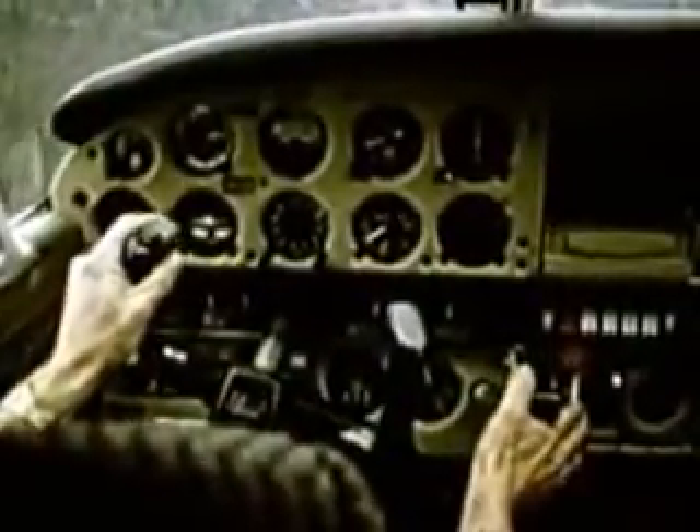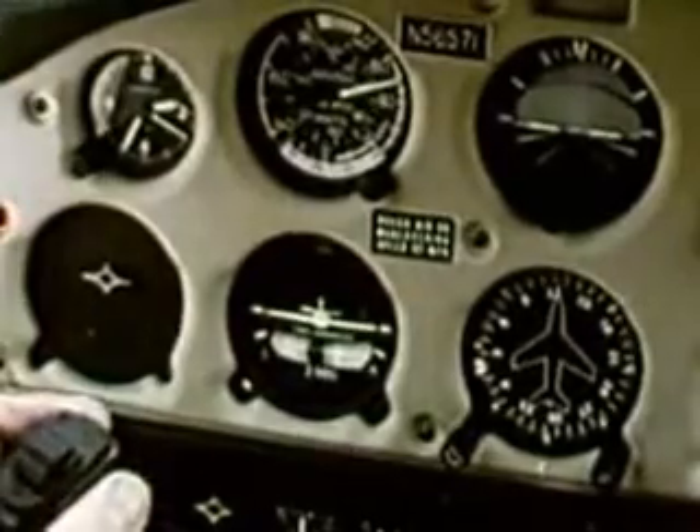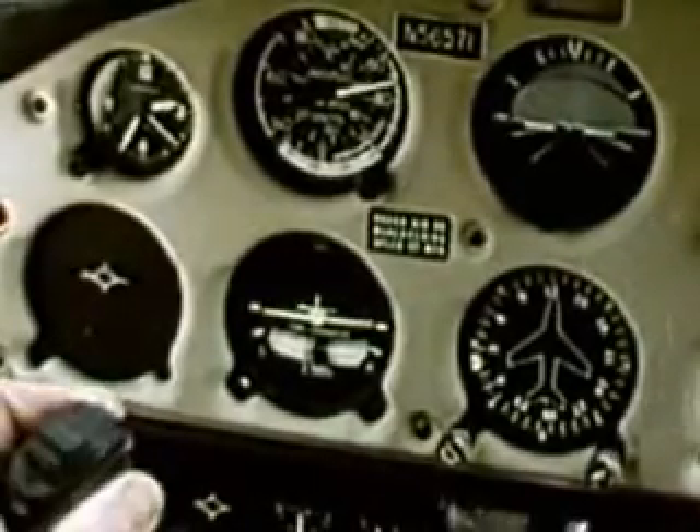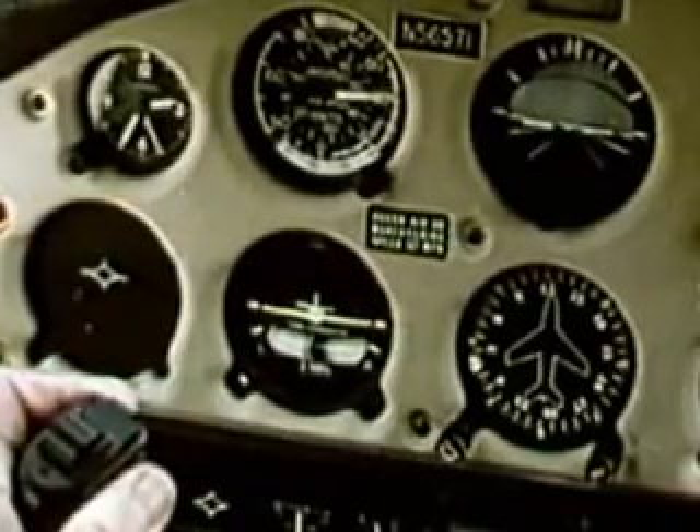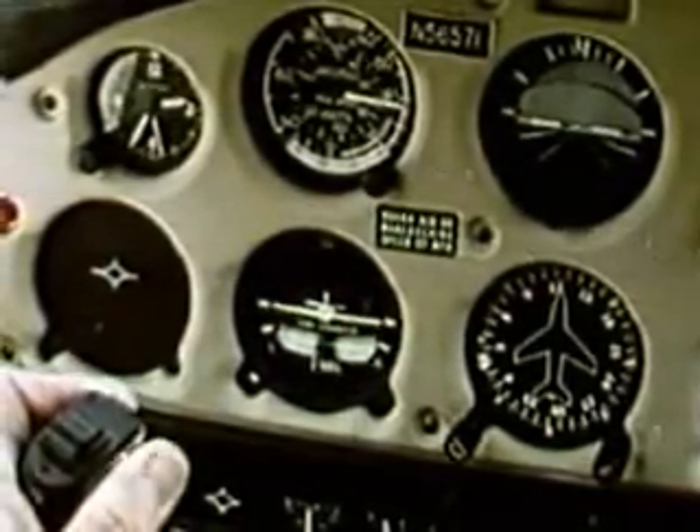On final, slow the aircraft to approach speed and extend full flaps. Maintain a steep approach path. Adjust power and pitch in a coordinated manner as necessary to maintain the flight path. If gusty conditions are present, add about half of the gust factor to approach speed. Aim to touch down near the approach end of the runway. Airspeed control is critical.